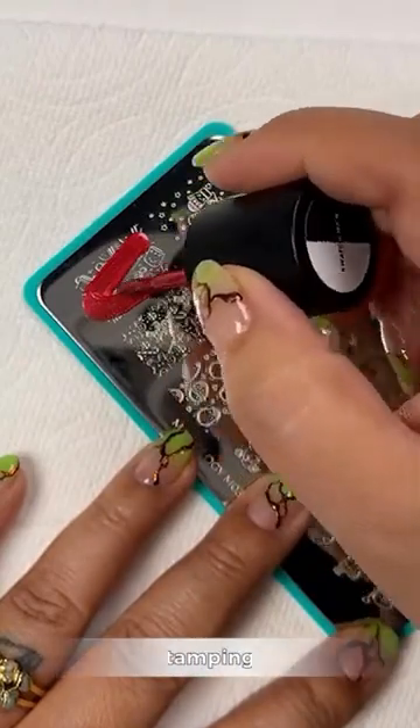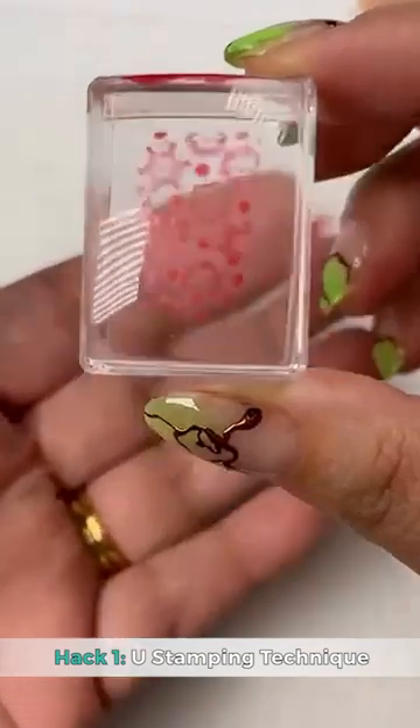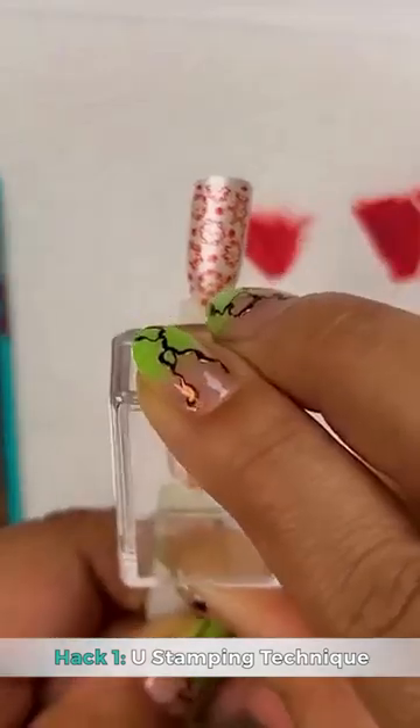Hack one: the You Stamping Hack. This is a really good hack for those full nail designs that kind of give you less imagery that goes on your skin, which also means less cleaning up.